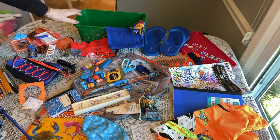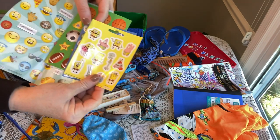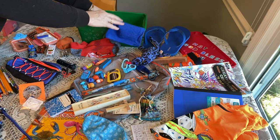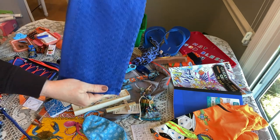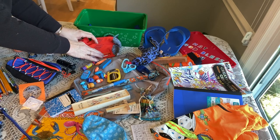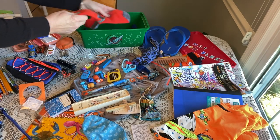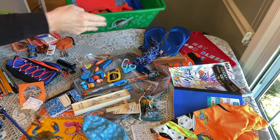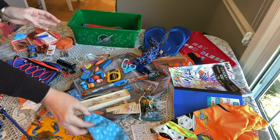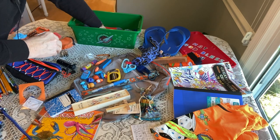I'm using a Samaritan's Purse Operation Christmas Child plastic shoebox. Starting with the flattest items: he has some SpongeBob, Batman, sports, and smiley stickers — I'll lay those flat in the box. Next is a blue washcloth from Walmart, laid flat. Then a pair of orange socks from Walmart, a really nice quality — I'm laying them flat separately to keep things as flat as possible. Next is his face mask from Walmart, laid flat and smoothed down.